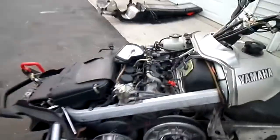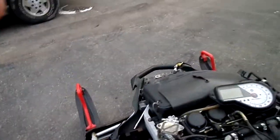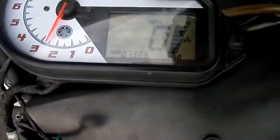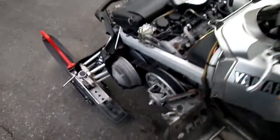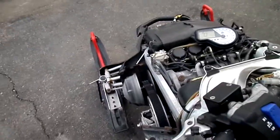It had 70,383 miles. The hand warmers all work on it and the thumb warmer works on it.